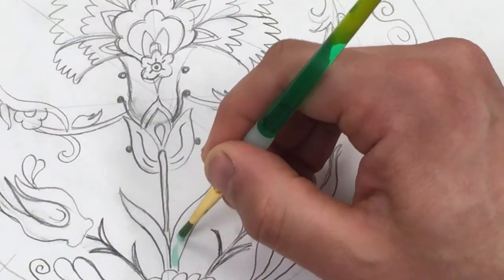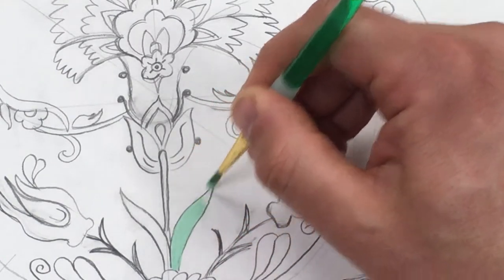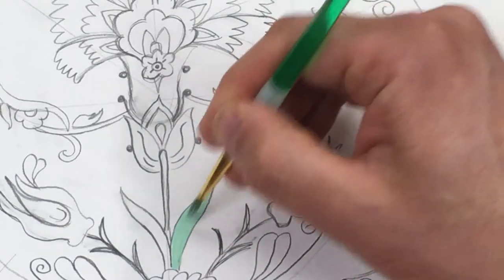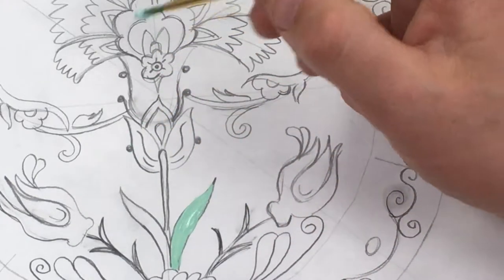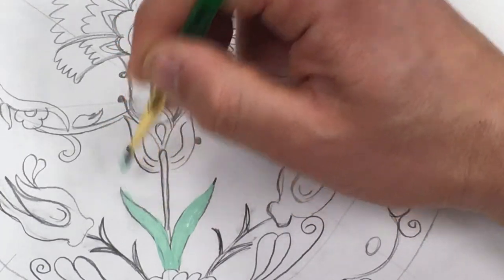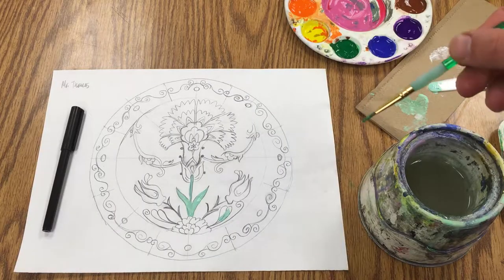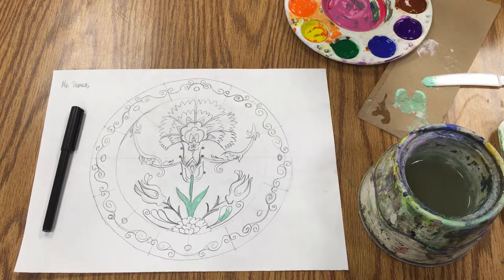I'll take my paintbrush — a pretty small one to get into these areas — and paint the leaves that nice turquoise color. Notice I use the brushstroke in the direction the leaf grows rather than just filling it in. I lighten my touch as I get to the edge. When I need to switch colors, I wipe, rinse in water, and wipe again to get my second color.